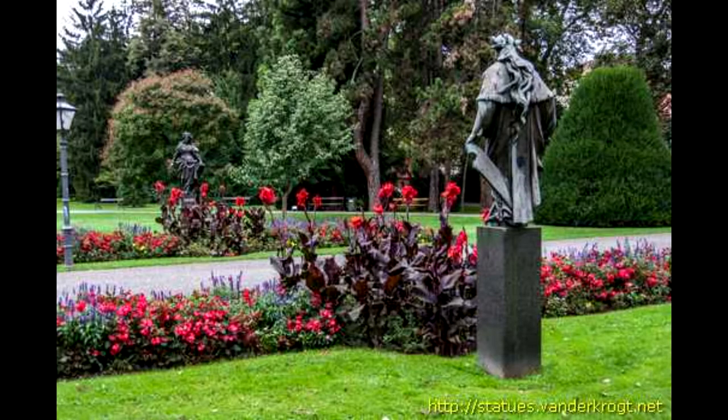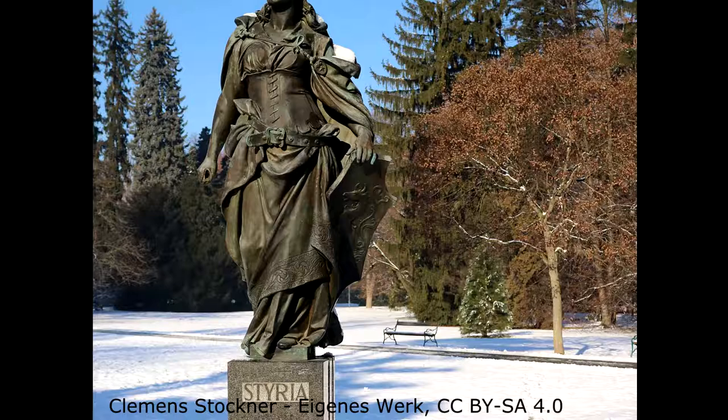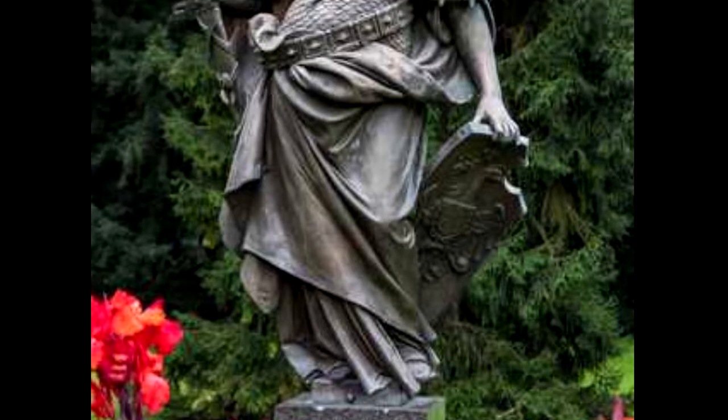I've lived in Graz for a few years and I drive past these two statues, Styria and Austria, almost every day. And almost every day I admire how beautiful they are, how they look in the rain and the sunshine. There's always beautiful flowers in front of them. For me, they symbolize female strength and power.